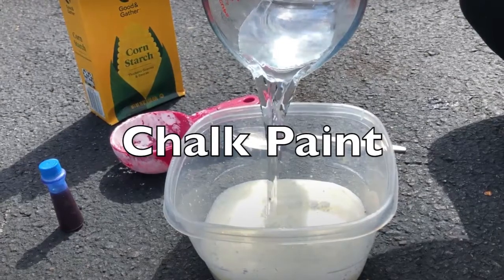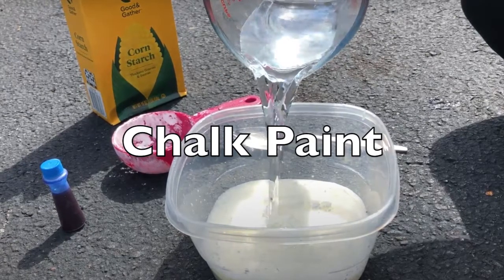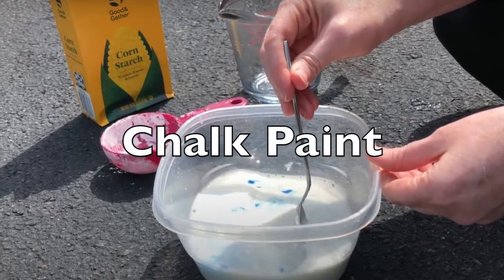Hello everyone! Today we are making chalk paint. This paint is great to use outside on a nice day.